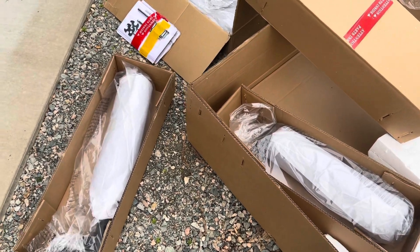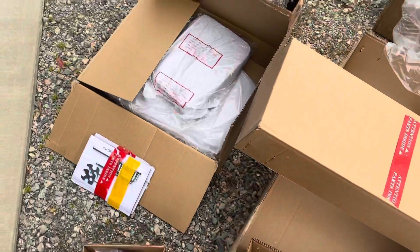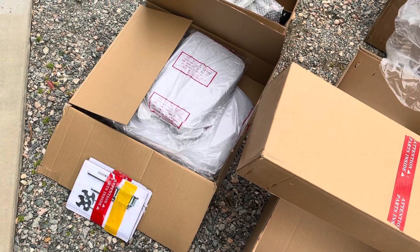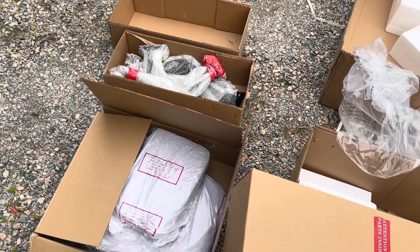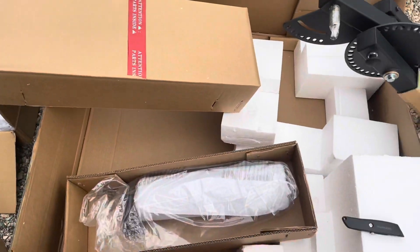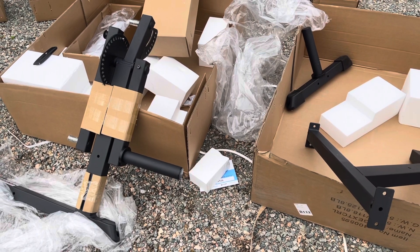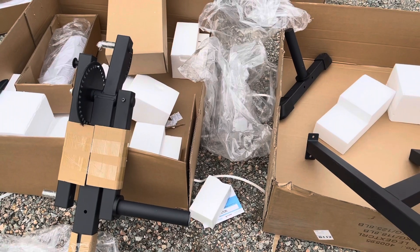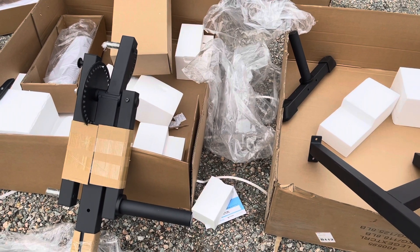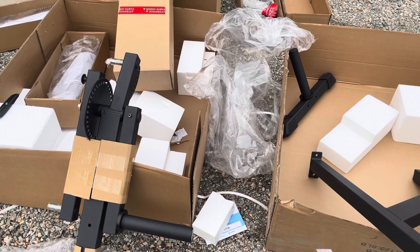As I start to unbox everything, all of the roller pads are individually boxed, the seat pads are individually boxed, and everything in that box over there is wrapped in bubble wrap. This is a heck of a packing job, and it looks like with this type of packaging Titan is starting to totally redeem themselves — but I know a whole lot can happen between right now and putting this thing together, so fingers crossed Titan continues to come through.